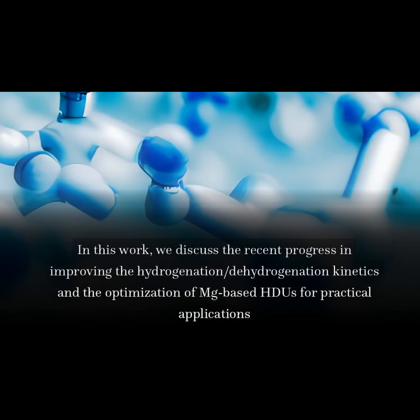In this work, we discuss the recent progress in improving the hydrogenation/dehydrogenation kinetics and the optimization of Mg-based HDUs for practical applications.